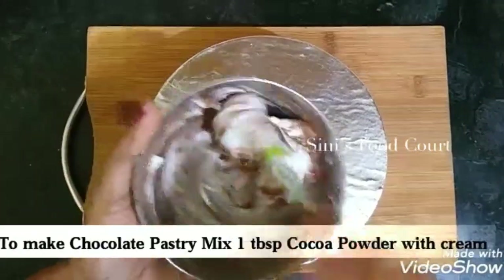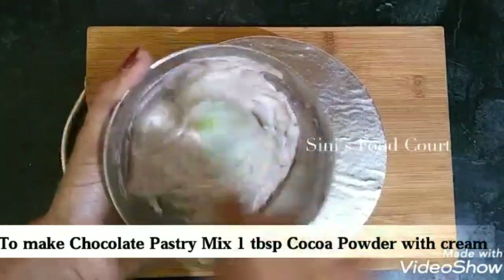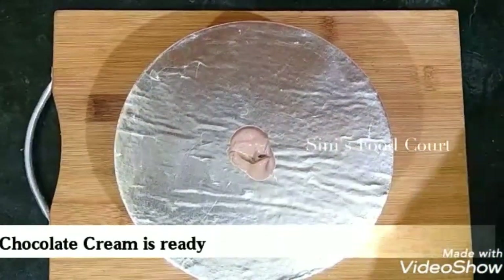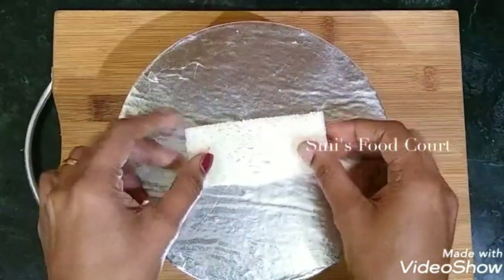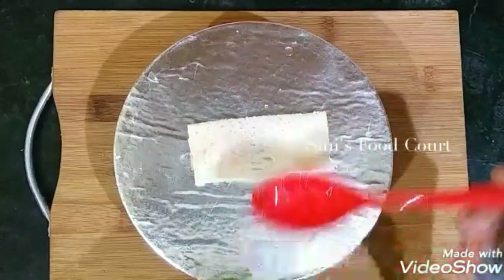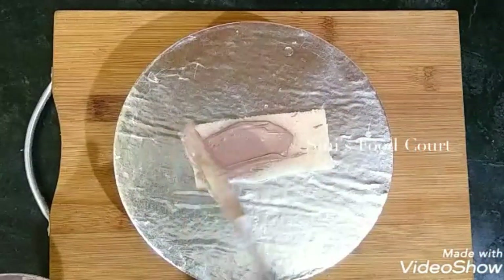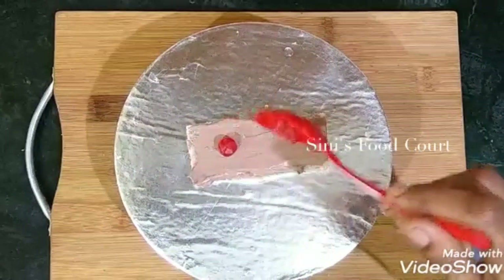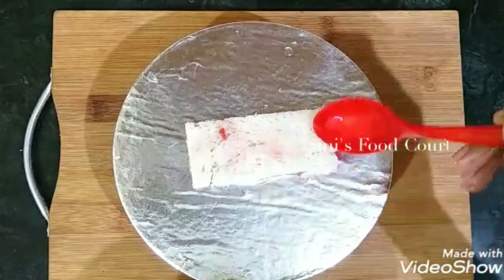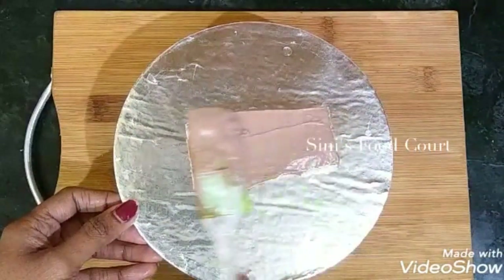Add 1 tbsp of cream on the top. I use a little cream and add a slice of bread. We use the bread and the rest will be soft. We add the cake as well as the bread, add a chocolate cream and add a little bit of chocolate.